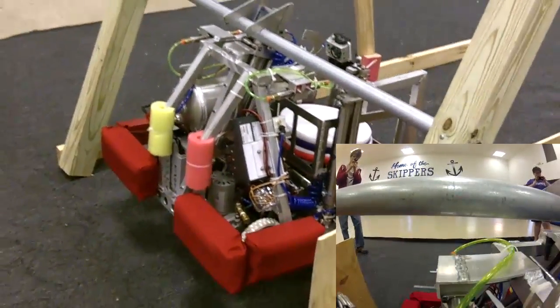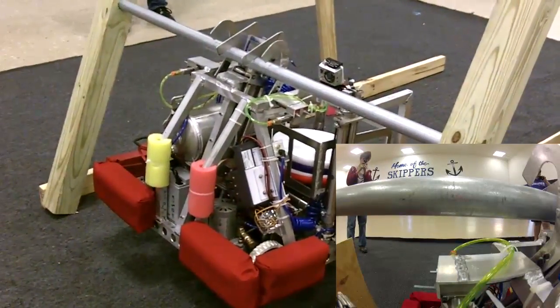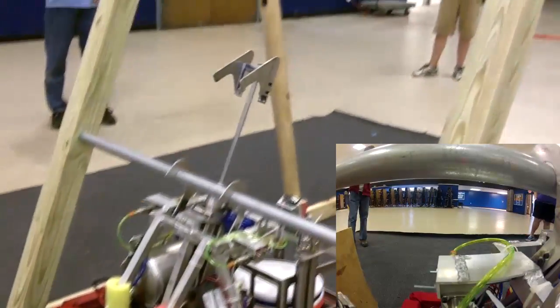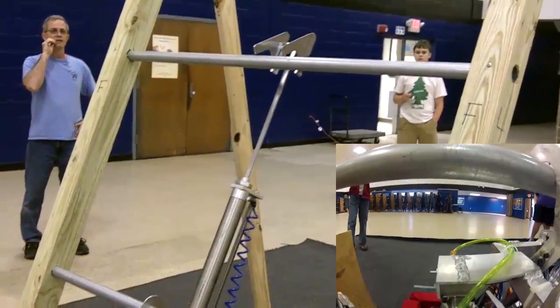All right, right hook. Then the moving cylinder. Moving cylinder out. Big cylinder out. Oh yeah, check that out.